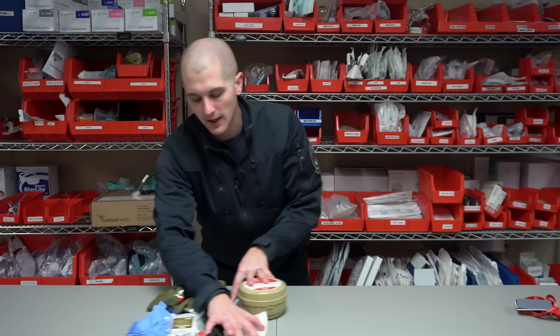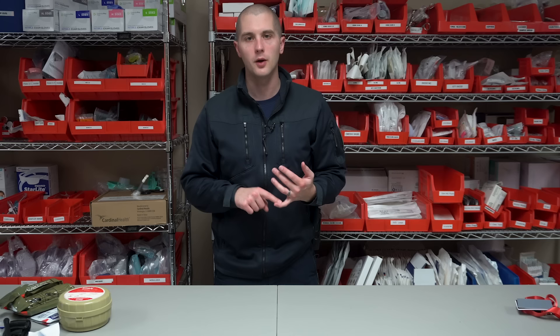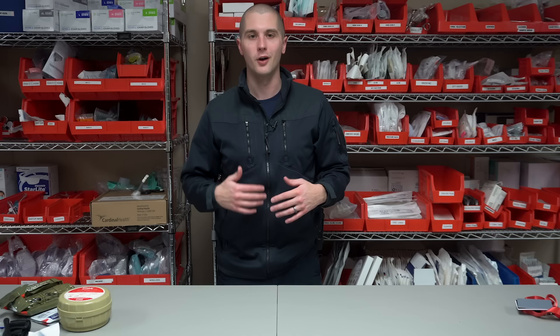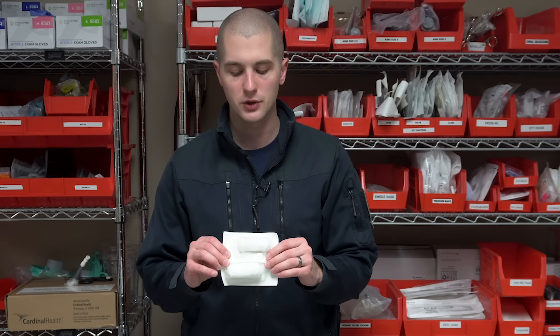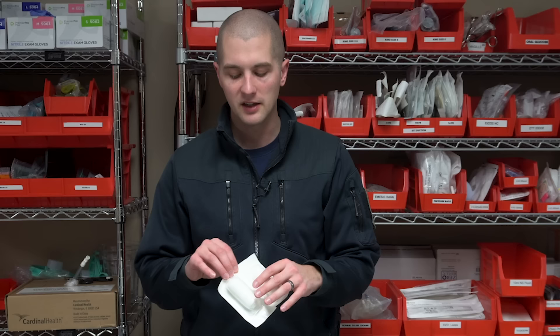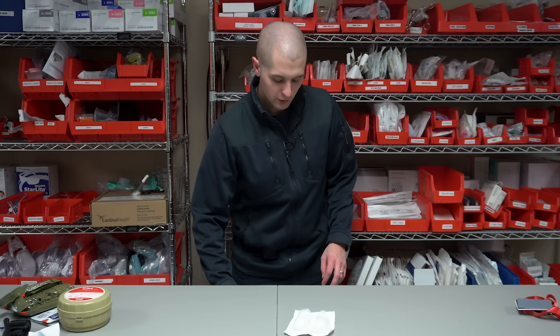Moving on from the core kit, I want to move on to the serious items — things that might not be as life-threatening but are still something you'll have to take care of at home. At home, that's going to be little accidents: broken bones, minor lacerations, scrapes, burns, bruises. Starting out the serious section, I'm going to have some roller gauze. This is really multi-purpose — it can be used to wrap wounds, wrap on a splint, or even for packing in certain situations. I always have at least two rolls of roller gauze in whatever kit I have.